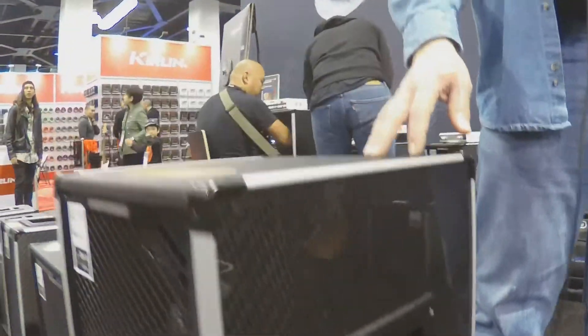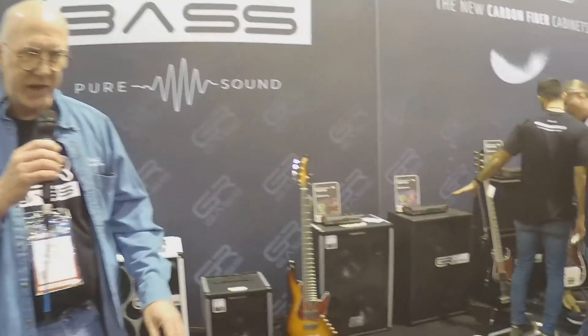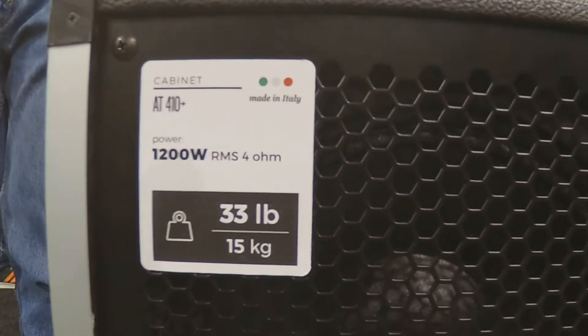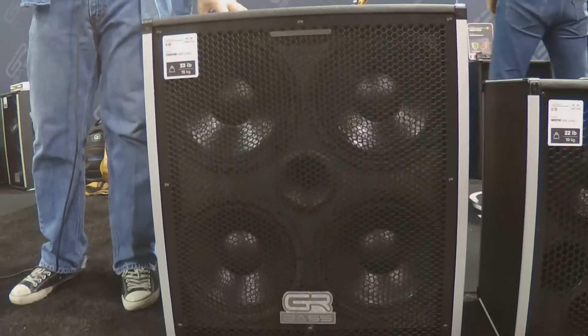Normally you'd be looking at a much heavier cabinet. Over here on this side, we have a 410 cabinet. A lightweight 410 cabinet would be around 58 or 59 pounds. This is a 33-pound, 1,200-watt 410 cabinet. Never before has there been anything like this on the market. This is a disruptive product and a category buster, most certainly.